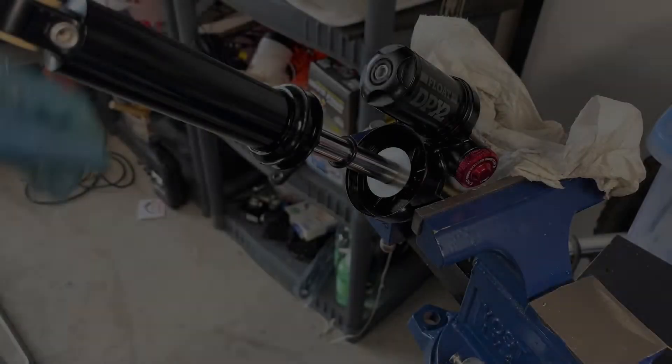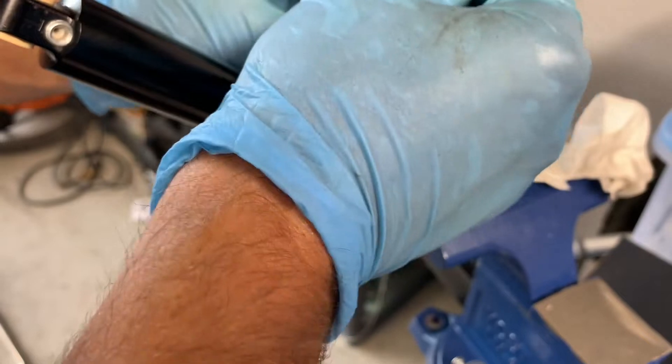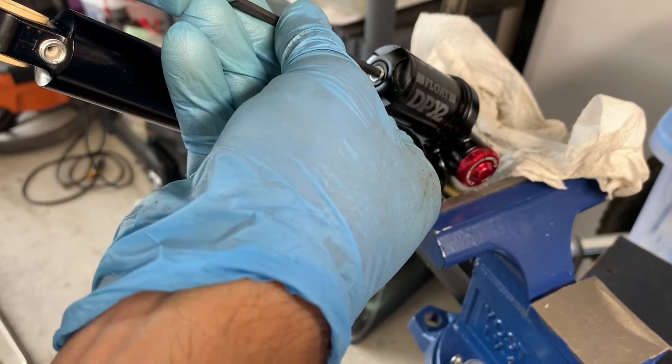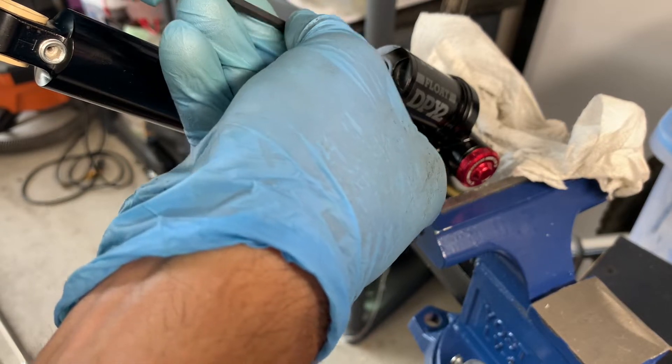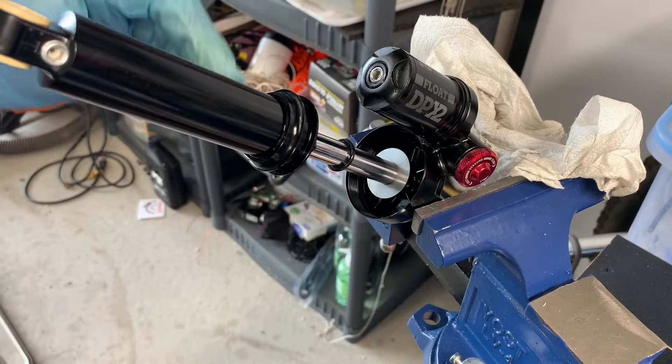Evacuating the nitrogen can be dangerous. Do not try this at home. We're not in this sport with all this expensive gear to just sit around. There's a hiss — hear that hiss? Okay, so there was some leftover pressure. It's good there was some nitrogen still in there.